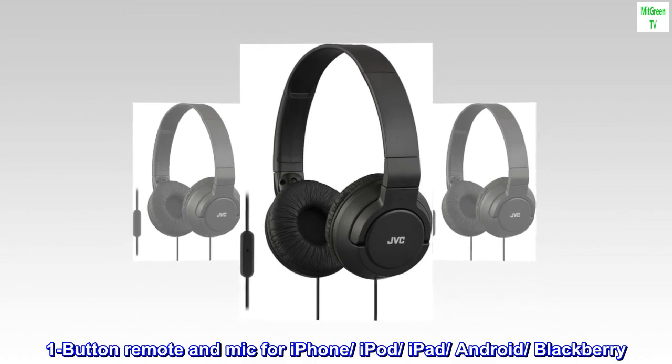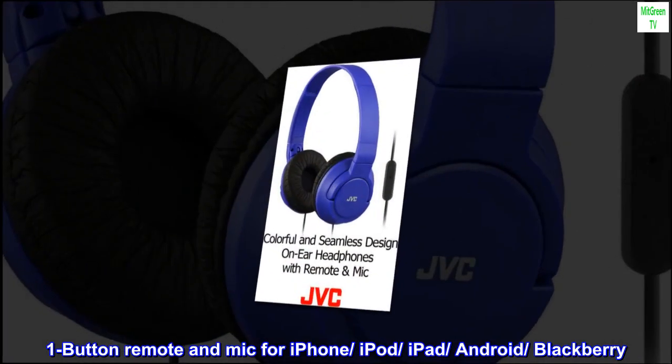One-button remote and mic for iPhone, iPod, iPad, Android, BlackBerry.